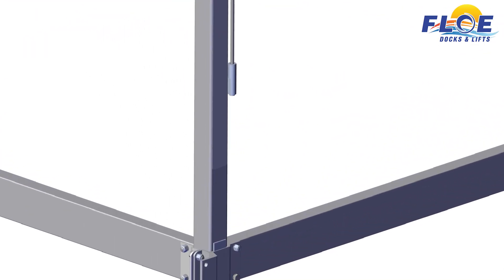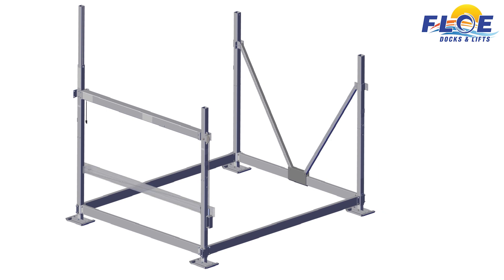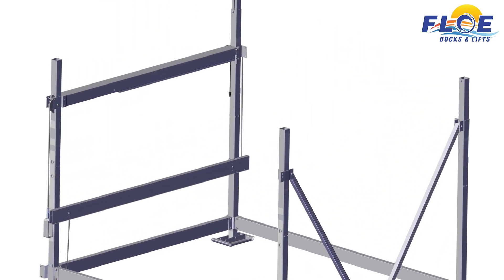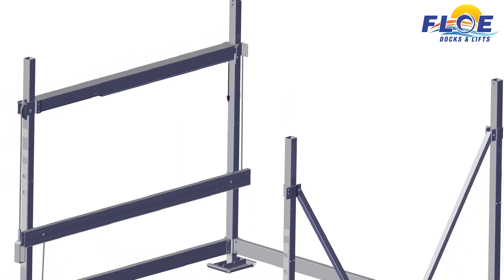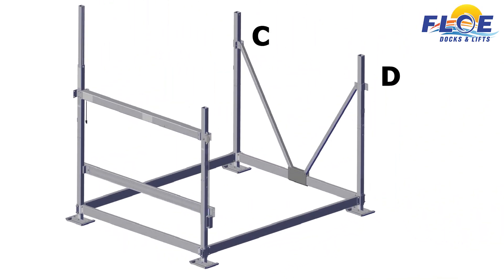Insert a ½ by 1¾ inch bolt into the cradle clamp. Twist the cradle clamp and bolt onto the cable. Do not twist the cable. Place the side cradle beam A so that it aligns with corner posts A and B. Note, the upward leveling cable is placed on the motor side, and the downward leveling cable is placed on the opposite side. Place the side cradle beam B so that it aligns with corner posts C and D.